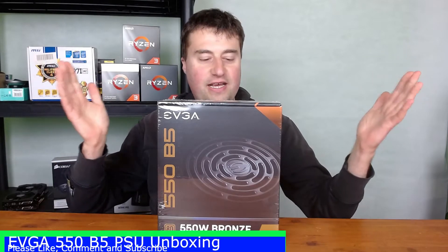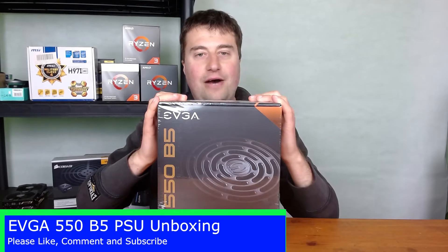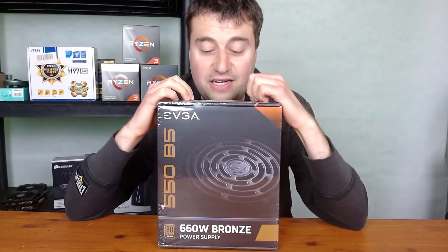Hey guys, welcome back to Ultra Game World. Today let's take an unboxing of this EVGA 550 B5 power supply. I got this fairly cheap on Amazon for about 35 pounds. We have here a fully modular 80 Plus Bronze power supply — 550 watts, which is really impressive for the money. It's an established brand, and fully modular is pretty amazing at this price point.